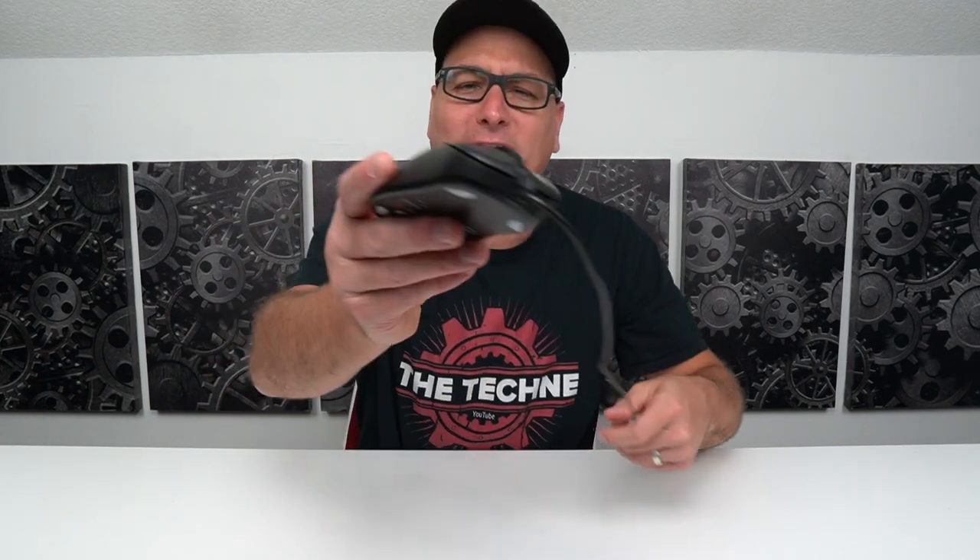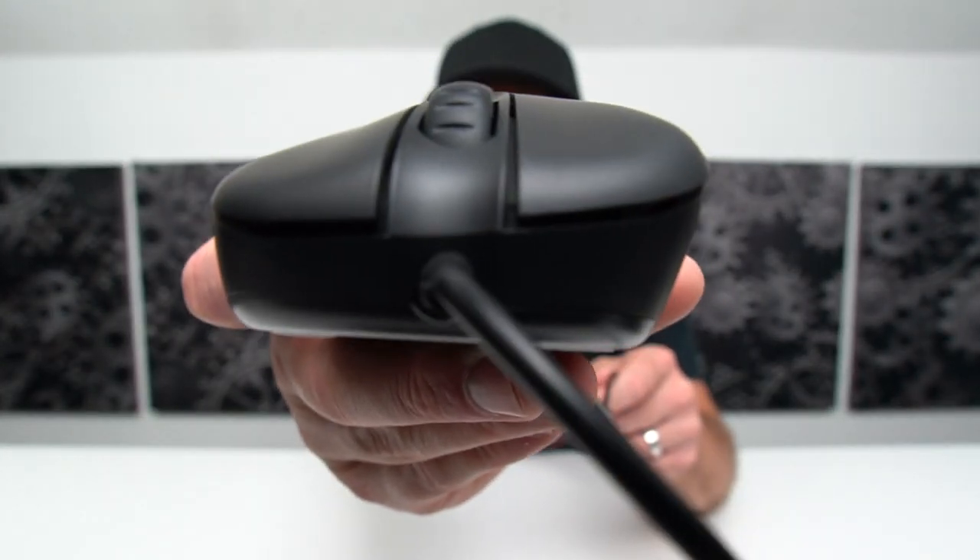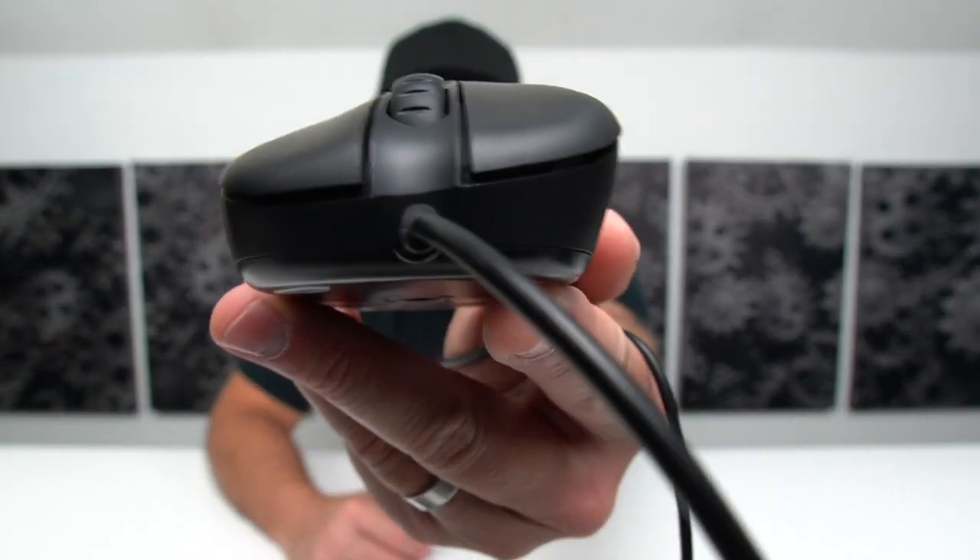Now talking a little bit about performance — and this will kind of go into comfort as well. As you can see, the finger grooves are very mild indentions. In the camera it looks like it really drops off big time on the side, but it really doesn't — it just goes in the shape of your hand. It's honestly perfect. And as we did the sound test earlier, you saw the clicks were very nice and precise — nice and crispy.